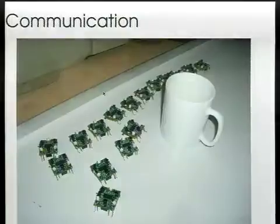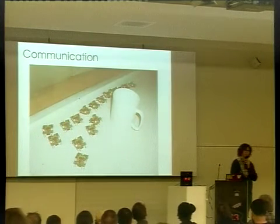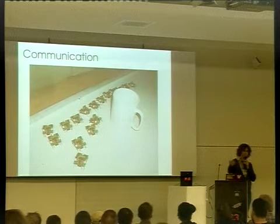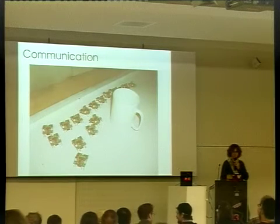They can talk to each other over infrared. They can also download new firmware across infrared and reprogram other members of the swarm. So if one robot is version two and drives up and meets someone that's version six, it transfers the firmware over and brings the whole swarm up to speed without you having to go through each one. It's all about scalability.